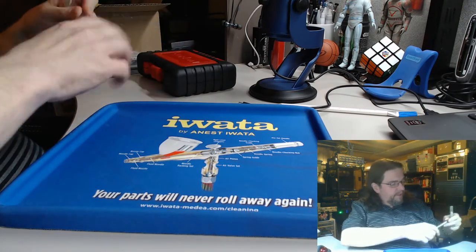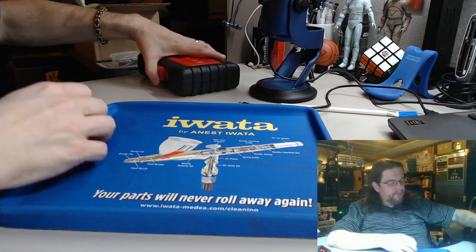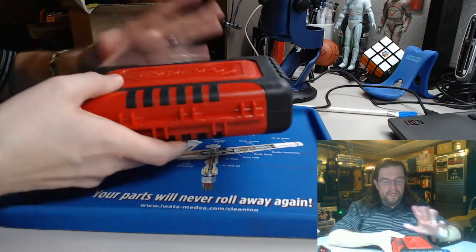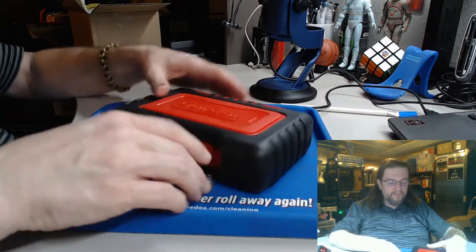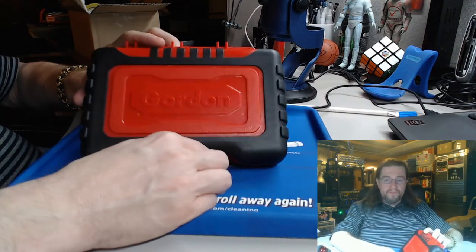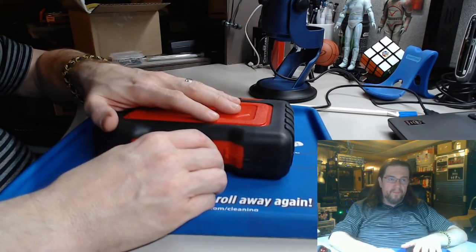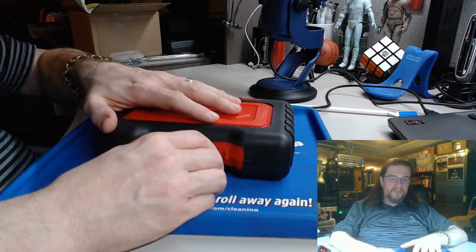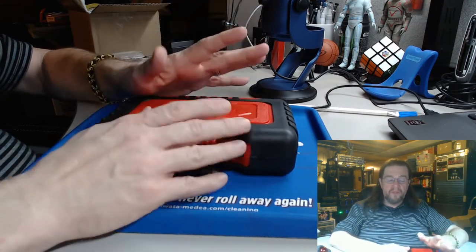Harbor Freight sells an X-Acto knife individually and you can buy it individually or as a set — links will be in the description. It's a Gordon kit. I keep this with my portable nerding kit, as Adam from Tabletop Minions calls it — it was a great video of his.